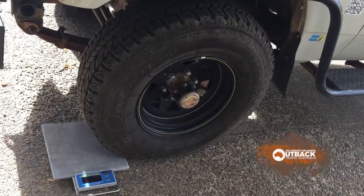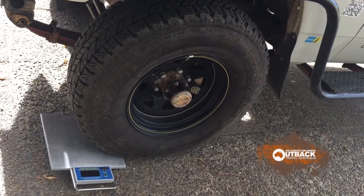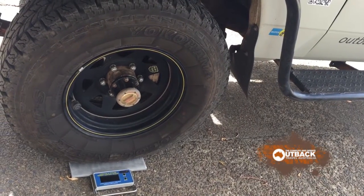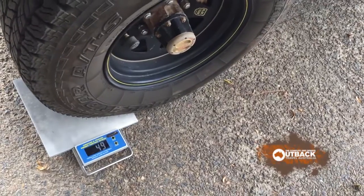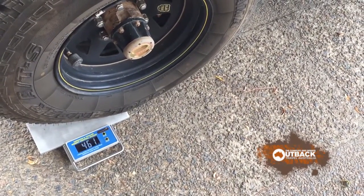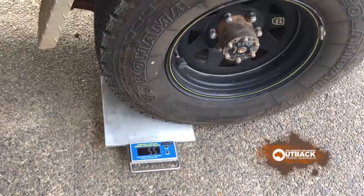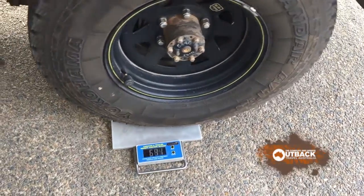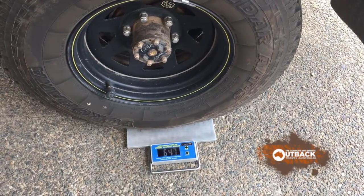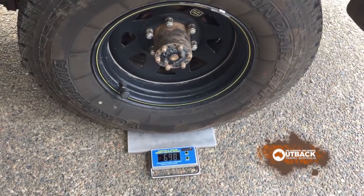The ideal way to measure a vehicle or van is on a weighbridge where you weigh all the axles at the same time. Using a single scale like this one will always introduce some error. To check out what the likely error would be, we used our own ute for which we have a weighbridge certificate, and we discovered that using the single scale introduced an error of around 10 percent.